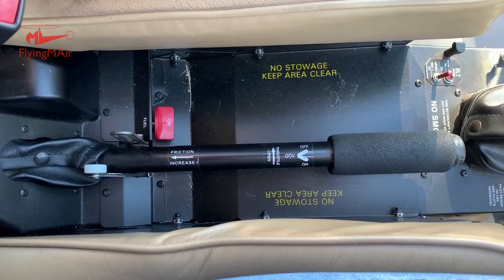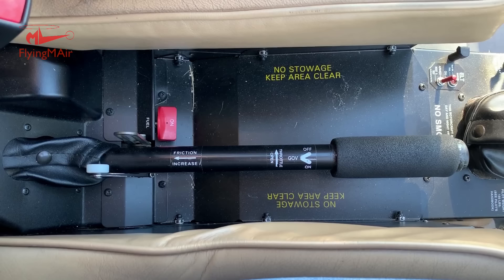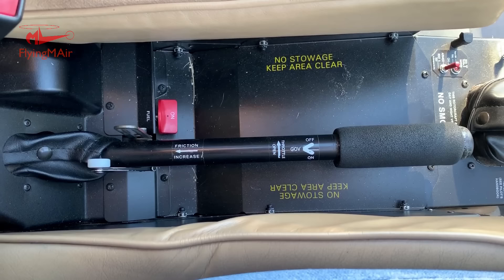In an R22, they say you have two seconds to get that collective folded down in the event of an engine failure. Two seconds seems like a really short time, but when your hand is either on or right next to the collective, it's not short at all. The reason we fold the collective down in an engine failure is to reduce the pitch on the blades, which reduces drag, which allows the blades to keep spinning during autorotation. If the blades slow beyond a certain point, you have a serious problem you won't recover from.